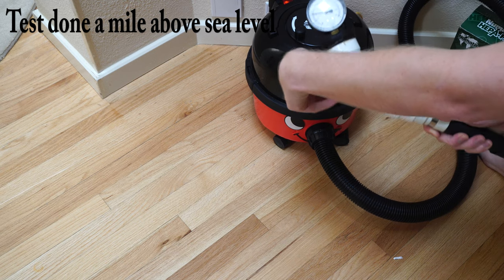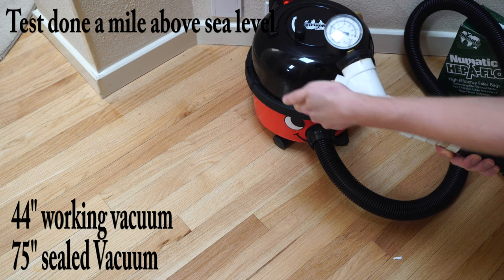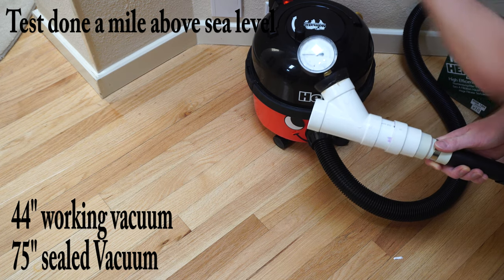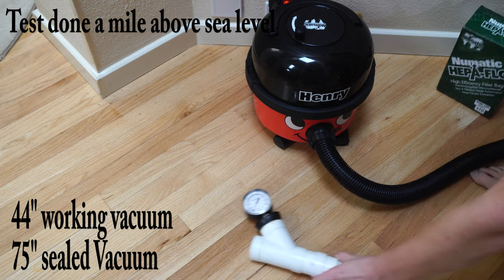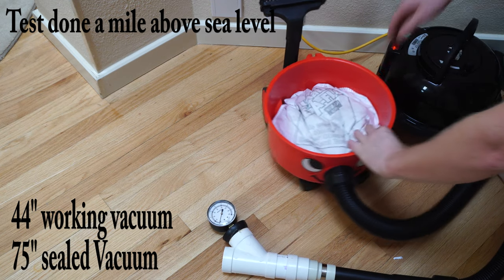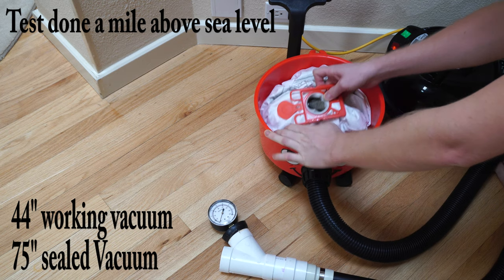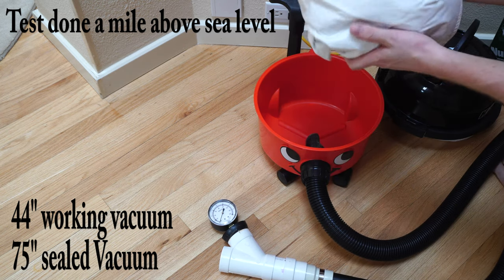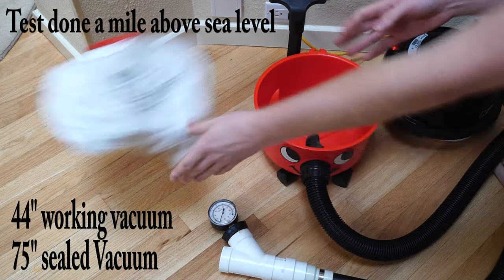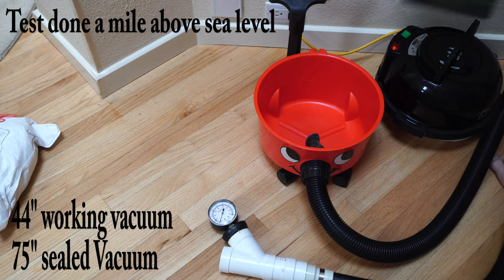Let's test his suction. About 75 sealed, almost 80, and about 44 inches of working vacuum. Henry in my house has been my basement vacuum and is out of essentially a full bag, which is really easy to change — it self-seals. You can see how big this bag is and how full the Henry bag was when we were testing it. Now let's change that bag and see if there's a difference.